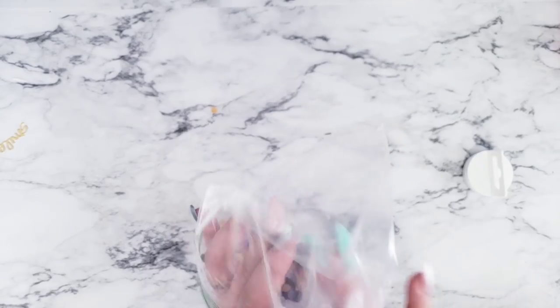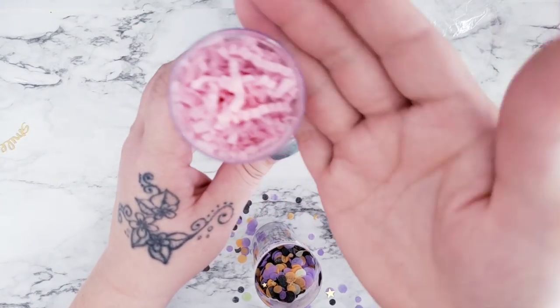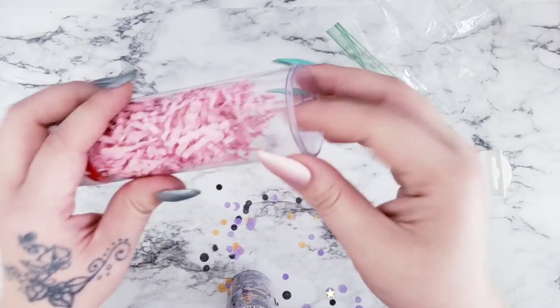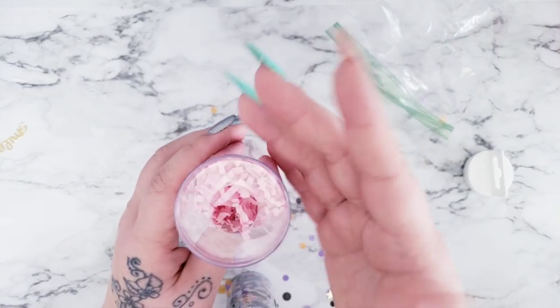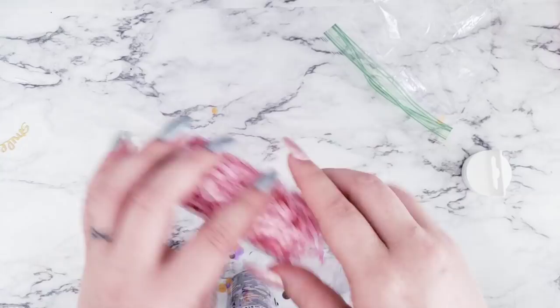Something else to keep in mind is that some washi tubes have a hole at the bottom. If there's a hole in the bottom of your washi tube, just cut a circle out — hand cut it or punch it out — and put a little bit of glue and it'll stay right there in the bottom. You don't have to worry about it.